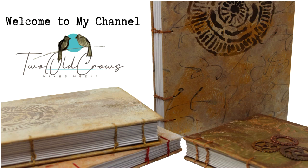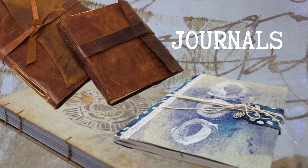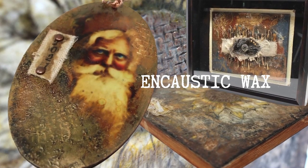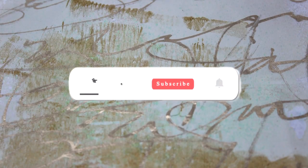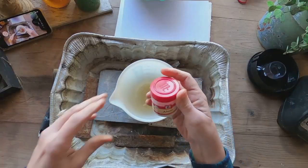My name is Peg. I call my channel Two Old Crows Mixed Media. I like to create journals and diary in them, so I create quite a few covers. I'm dabbling in encaustic wax and there's just a lot of things going on over at my channel. Anything I come across that I'm interested in, I create a video on it. So if you like that type of meandering, hit that subscribe button — my notification bell will let you know when I upload additional content.